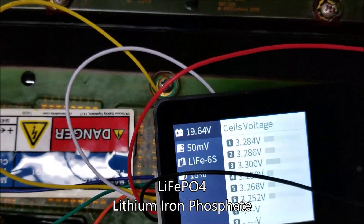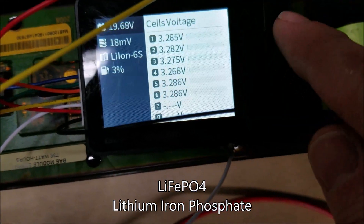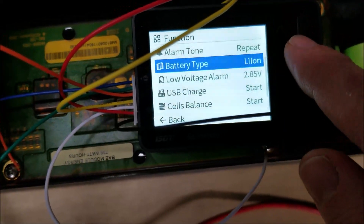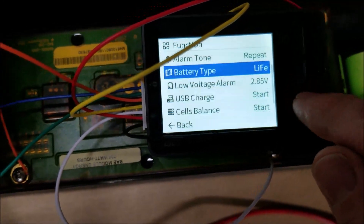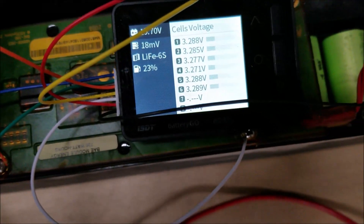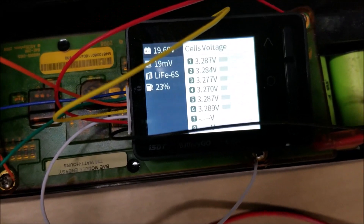These are lithium ferrite cells. I hadn't set this balancer properly, so let's go into the menu right now and change that. Now the battery percentage has gone up, which is more appropriate for this chemistry.